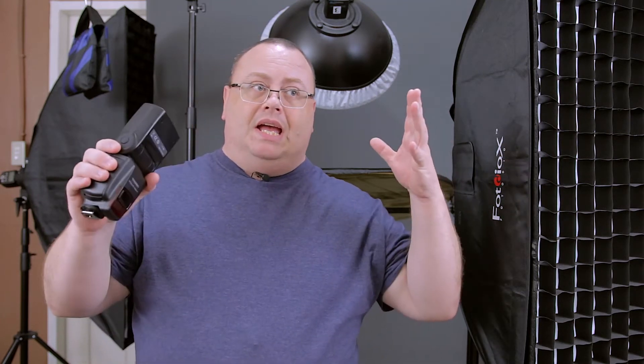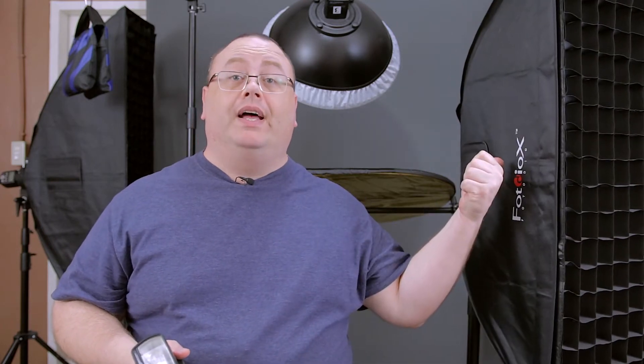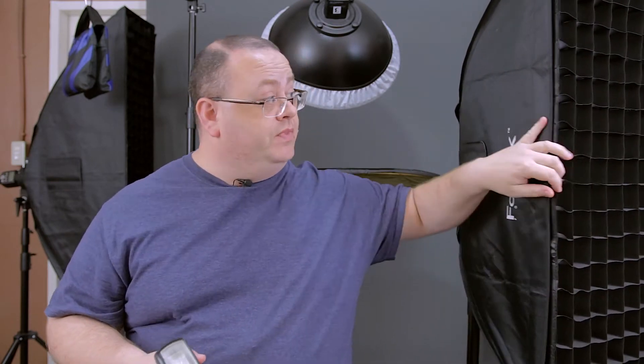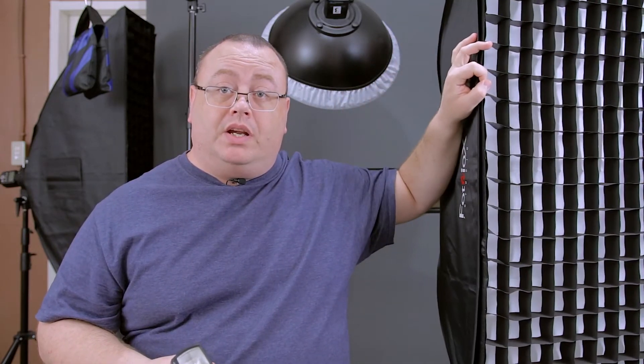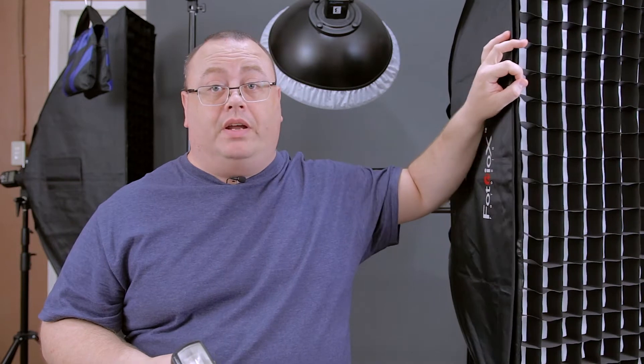So what really makes the better quality of light, if all these work about the same — even including studio strobes? Soft boxes. Big, nice soft boxes. The bigger you can get, the better.